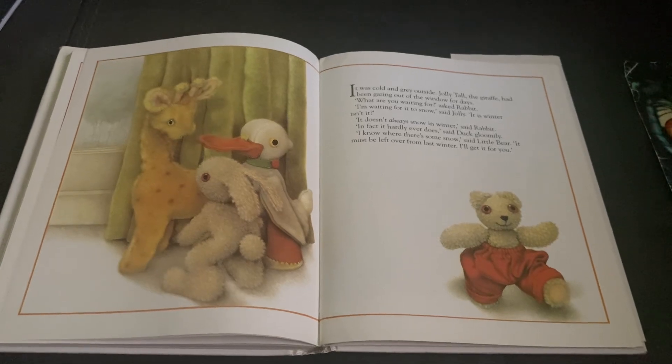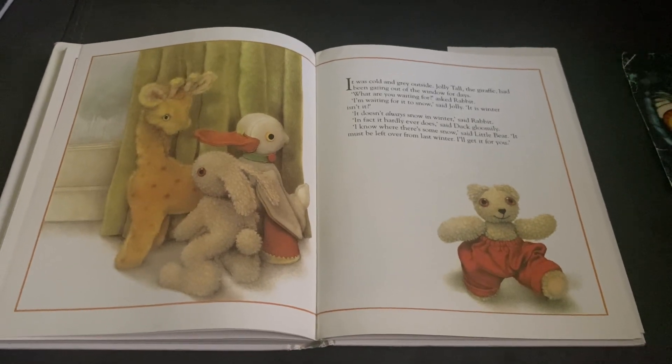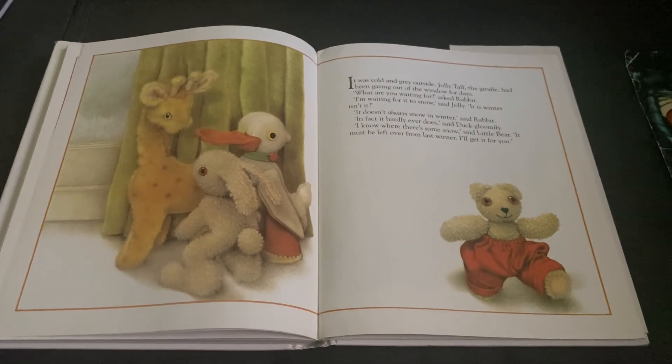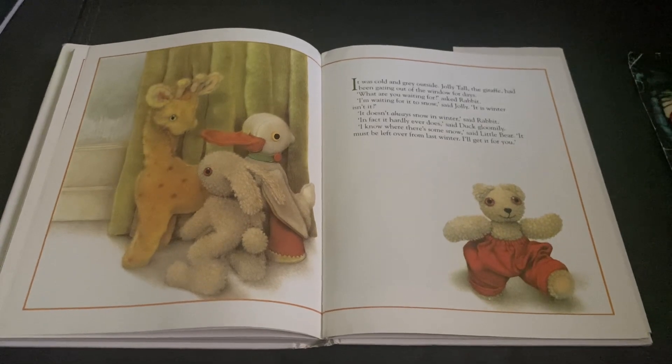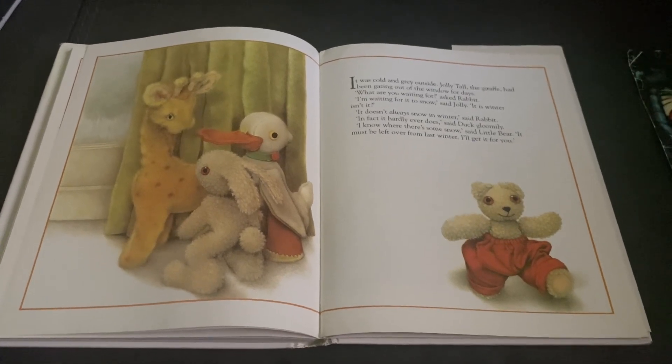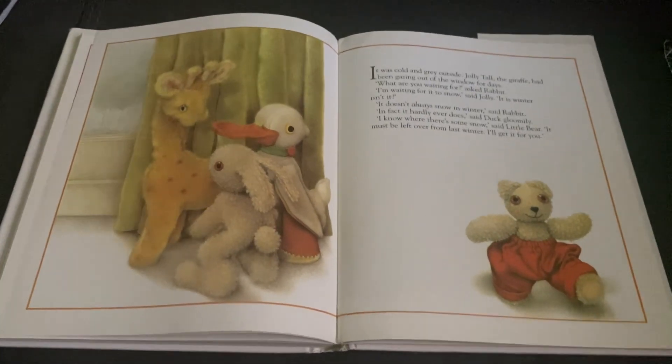It doesn't always snow in winter, said Rabbit. In fact, it hardly ever does, said Duck gloomily. I know where there's some snow, said Little Bear. It must be left over from last winter. I'll get it for you.